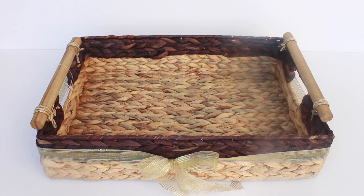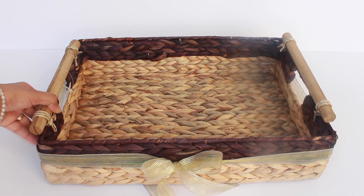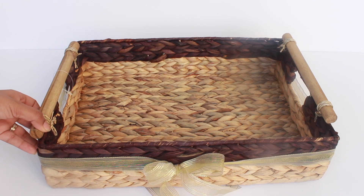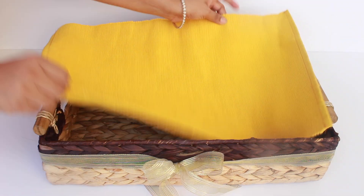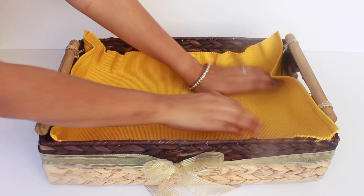To start off you need a pretty basket. This basket is great because it can later on be used to store stuff like towels etc. I have tied a golden ribbon around it to make it look festive. Add a bright color mat at the bottom of the basket to give a pop of color — it looks great for the festive season.